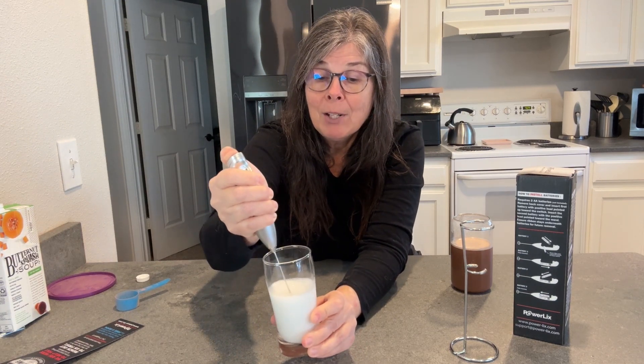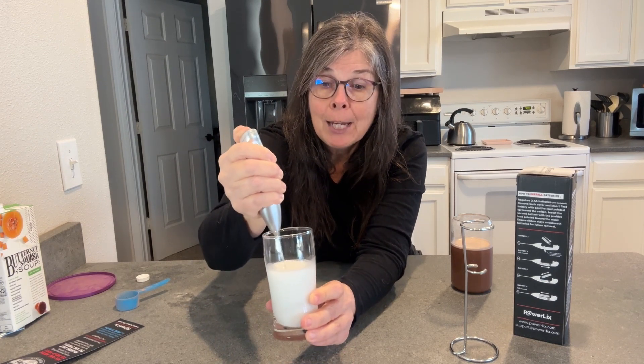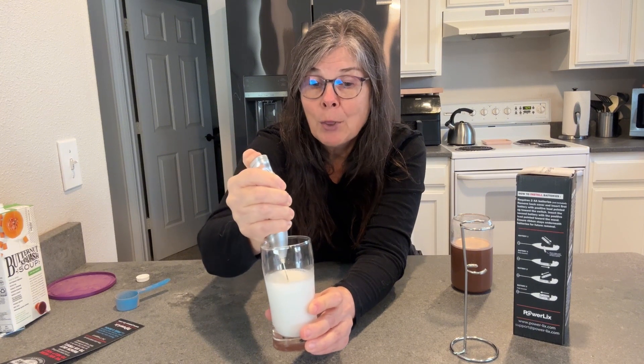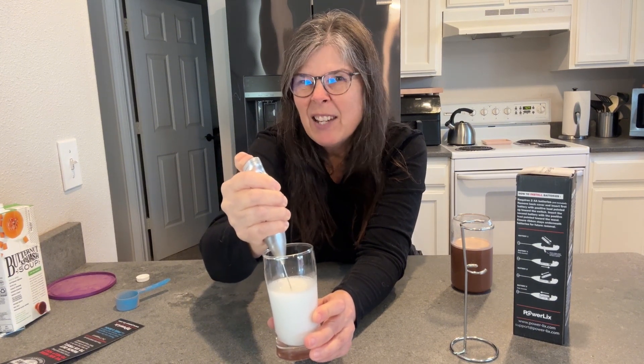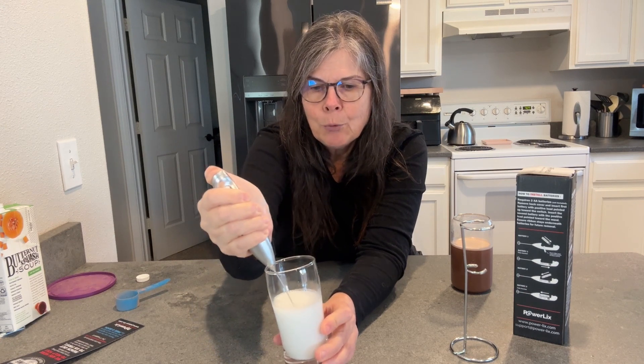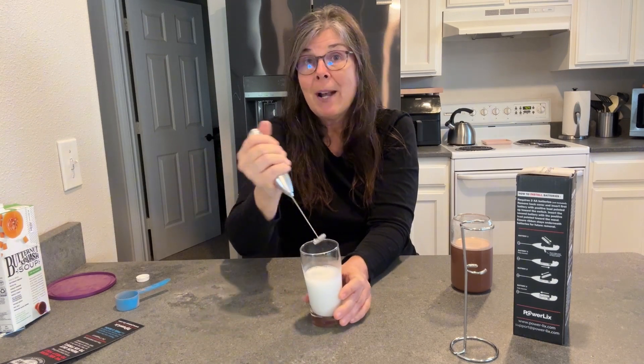You put it all the way to the bottom and just kind of move it up and down like that, and you can see it's already frothing up. Then I can put this on the top of my hot chocolate and it'll taste so good.